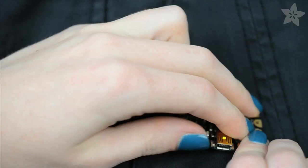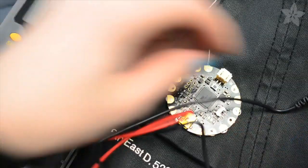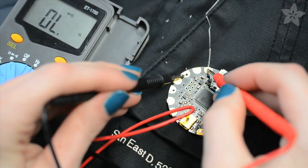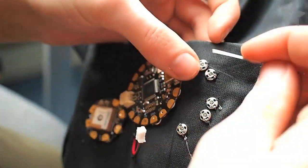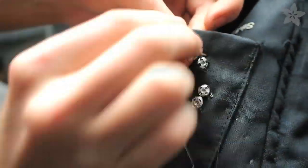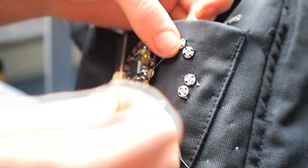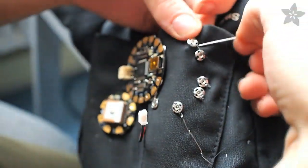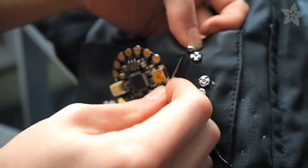Each time you add a new socket, it's important to test to make sure your Flora snaps on easily and also has no shorts — use a multimeter between your pads and make sure there's no connection. If your circuit only calls for connections on part of the whole circle of the Flora board, you might want to add a couple of sockets with plain thread just to mechanically connect that part of the Flora to your project to make it more secure.